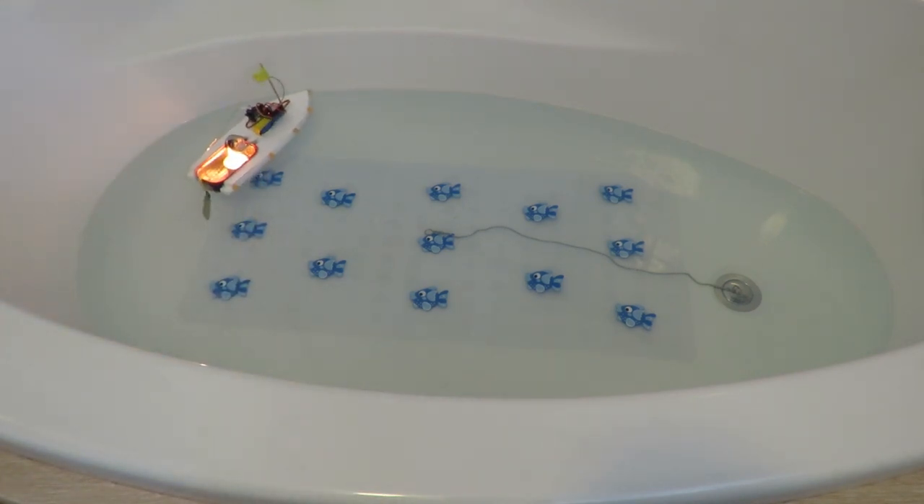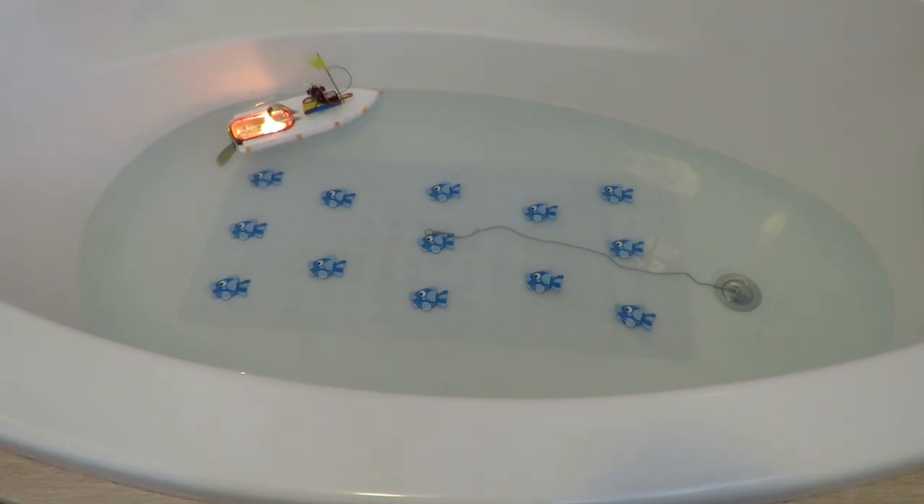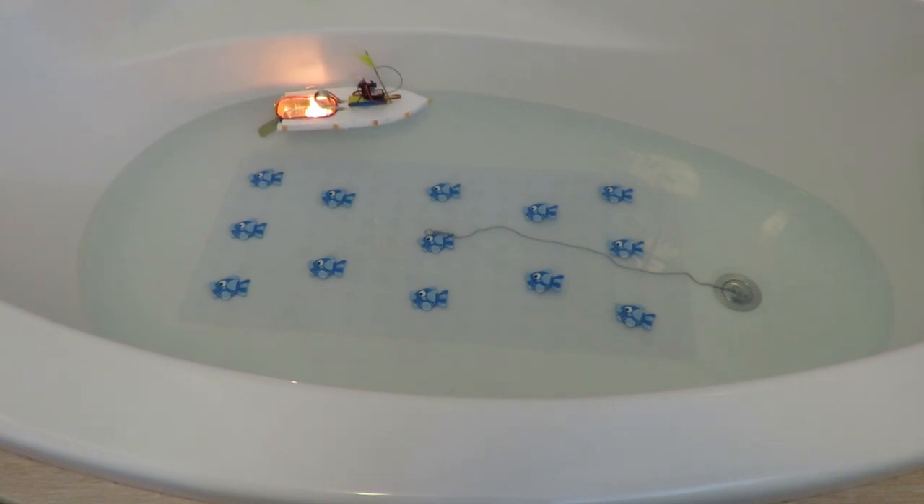We've gone over 10 minutes again. That'll do — it works. We've got a radio control pot pot boat. Very basic.